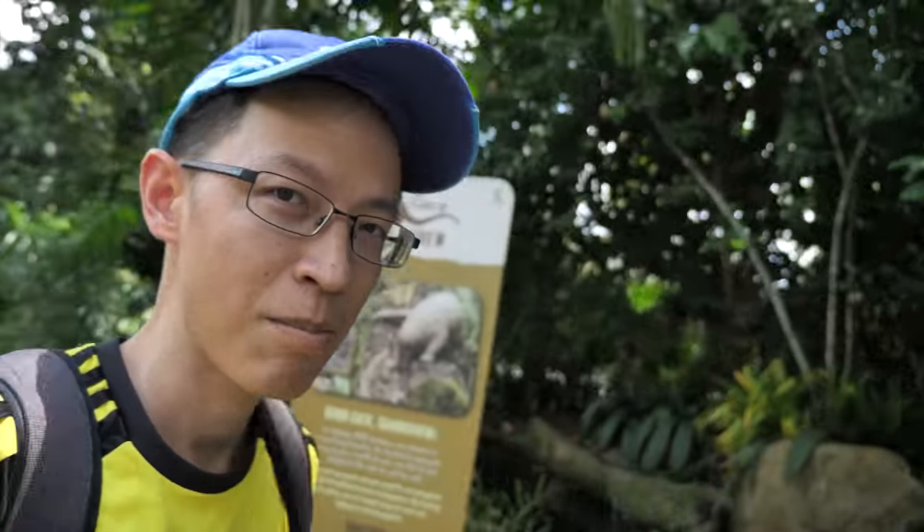Alright, so that's all for today's zoo sketching trip. The zoo is big — we only managed to cover half of it. So I'll probably come back another day to sketch the rest of the animals. And now I've got to go back to work. Thank you guys for watching, see you in the next video. Bye!